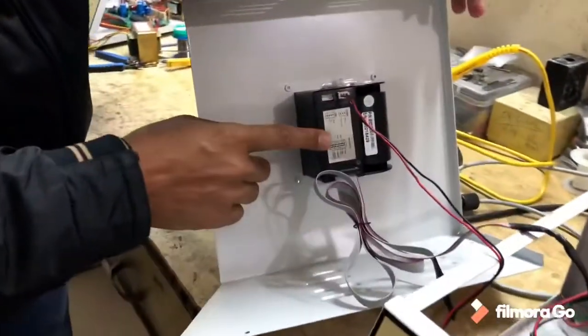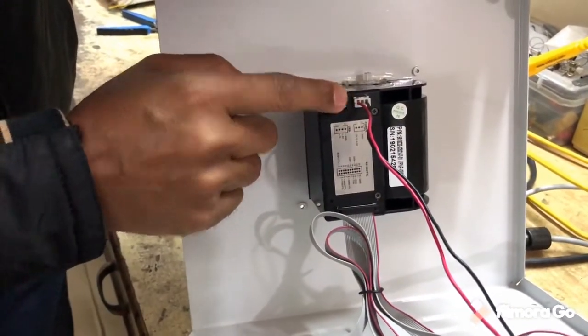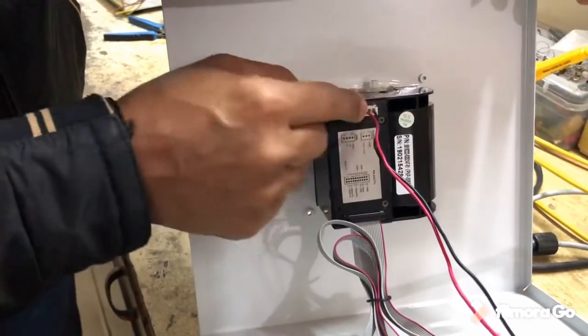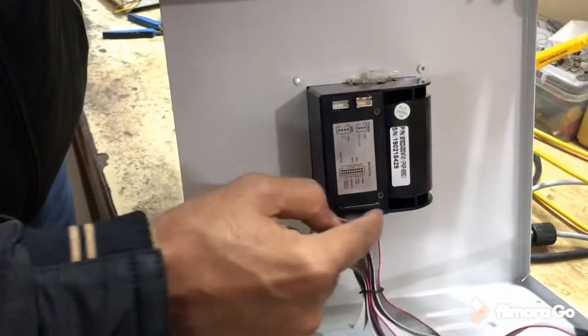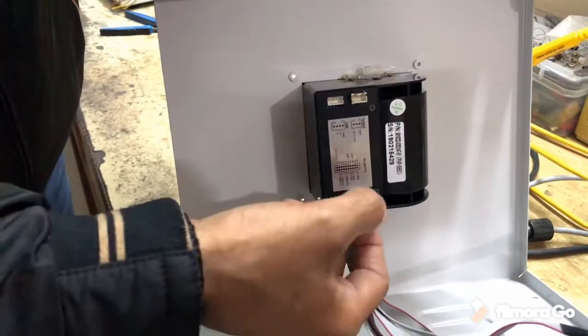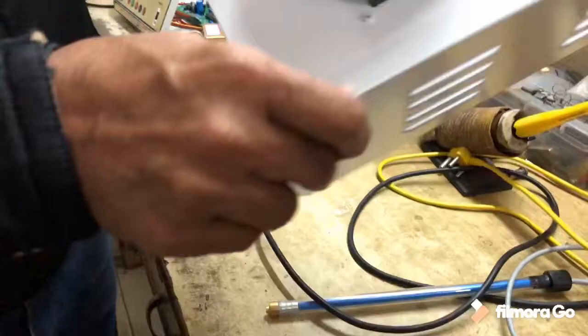Now you can see in the printer portion there are only 2 connectors. One is a power connector and it is a 2-pin connector. Another is a 20-pin connector. You have to plug both of these out. After plugging them out, this panel is now separate.